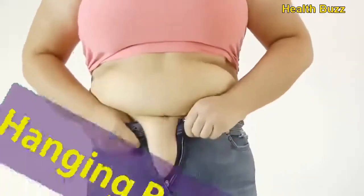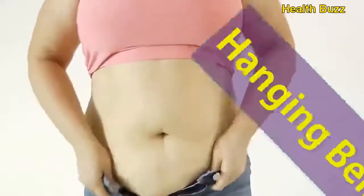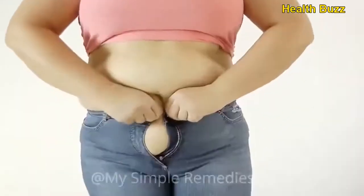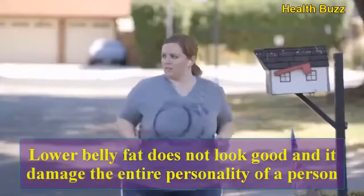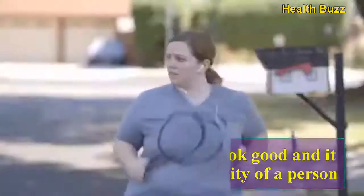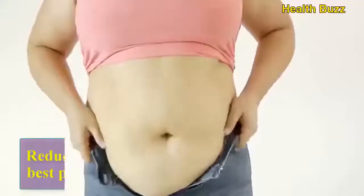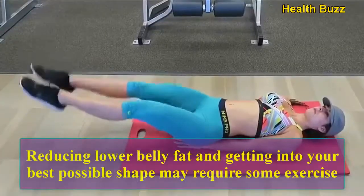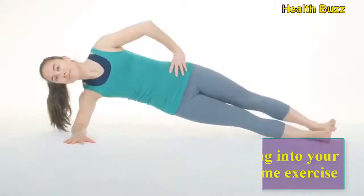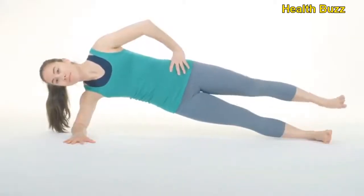Six simple exercises to lose hanging belly fat. Lower belly fat does not look good and it damages the entire personality of a person. Reducing lower belly fat and getting into your best possible shape may require some exercise, but the large range of exercises available today can cause confusion in making the right choice.